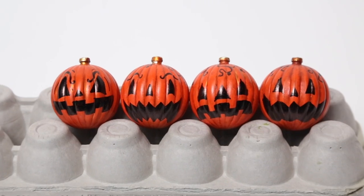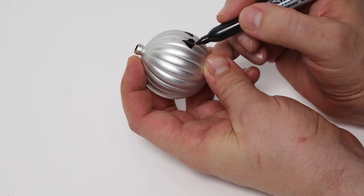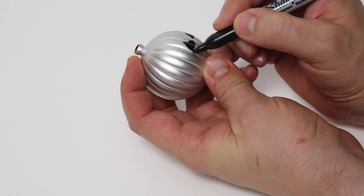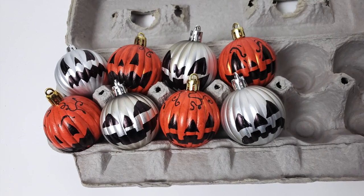Now that's much better, isn't it? Next I decided to make more jack-o-lanterns out of the silver balls, just for a little bit of contrast. Now that's quite a pumpkin patch!